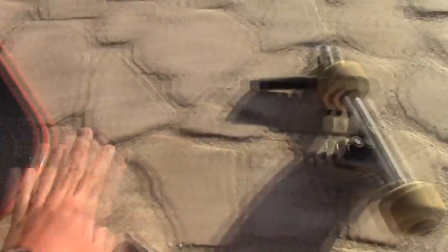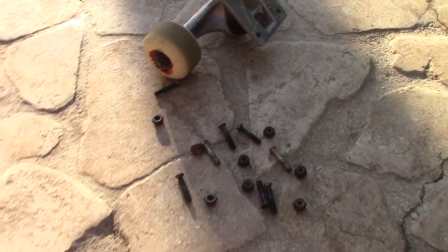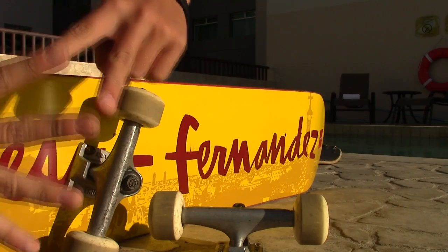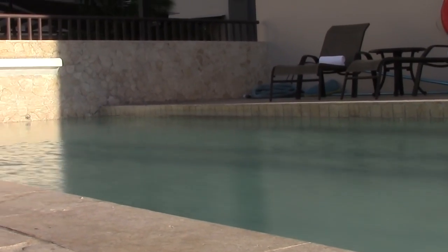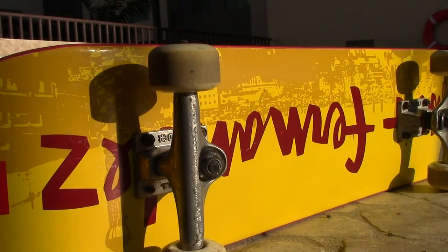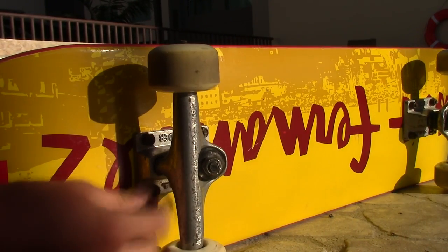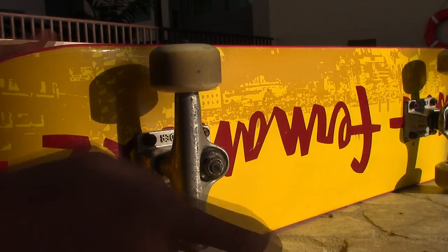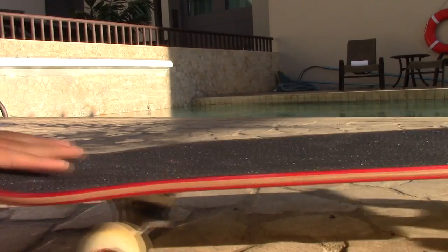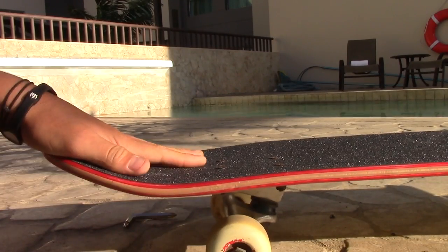Let's put the old trucks onto the new deck. There's my pile of bolts — one bolt down, seven more to go... seven down and one to go. Voila! Oh my gosh, I have a new skateboard!